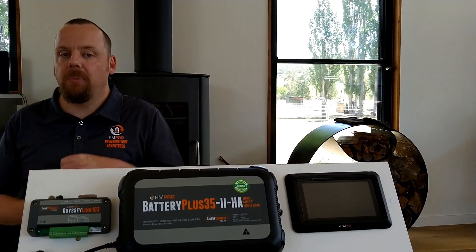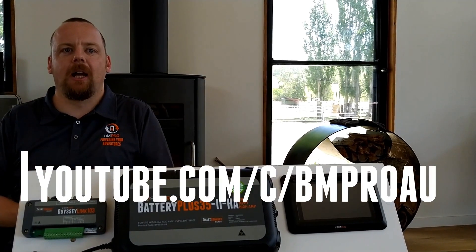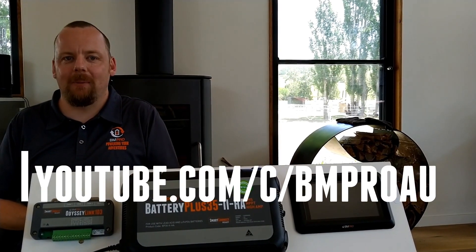There you have it, guys. If you have any more tech questions, please check out our YouTube videos in the link below and we'll be able to help you.